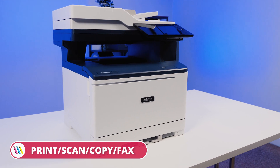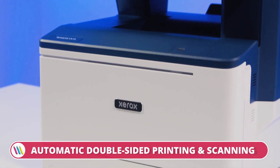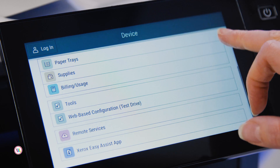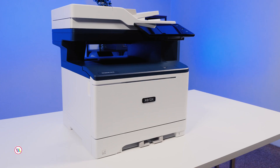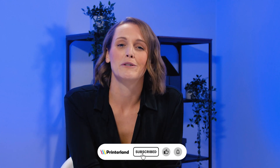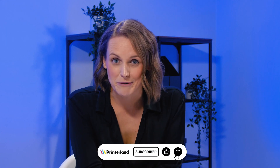The Xerox VersaLink C415 is probably the closest we're going to get to a workplace assistant in printer form. It's a perfect option for a demanding office environment with the added flexibility to grow with your business. For more details about this model just click the link below in the description or pick up the phone to speak with one of our printer experts. That's all for today — hope to see you soon. Don't forget to subscribe to our channel and turn on your notification bell to keep up to date with all the latest videos.